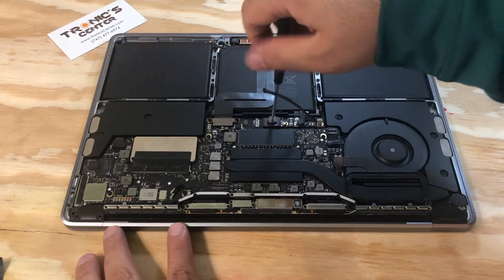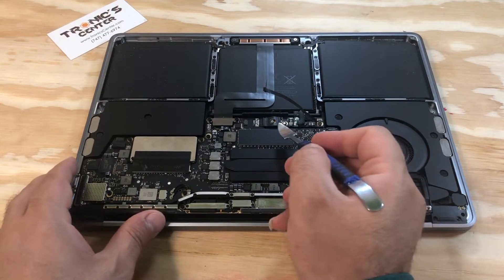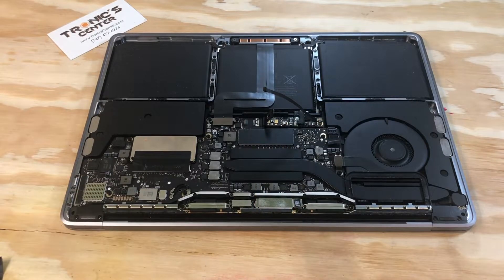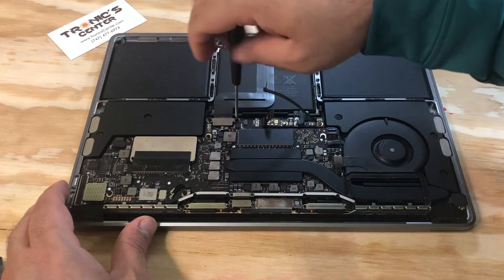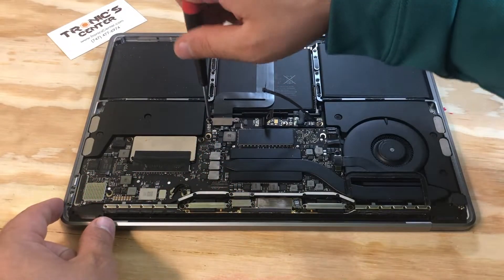Open the battery connector screw and pull the battery connector all the way up. Now the battery is disconnected. Open both the right and left side trackpad bracket screws.